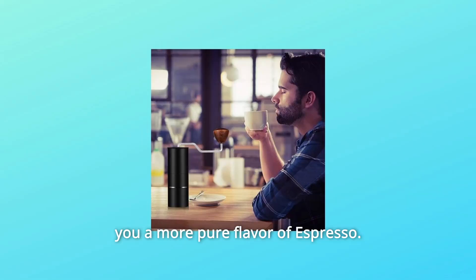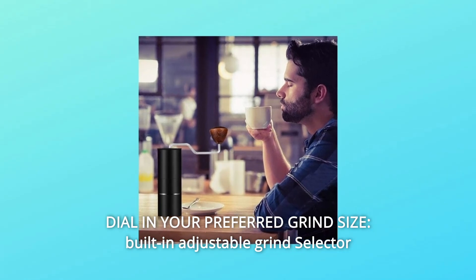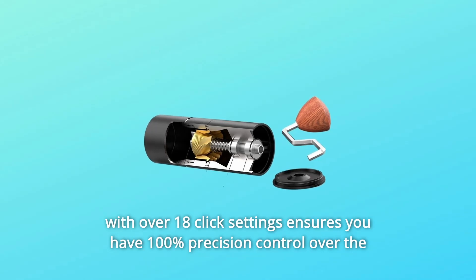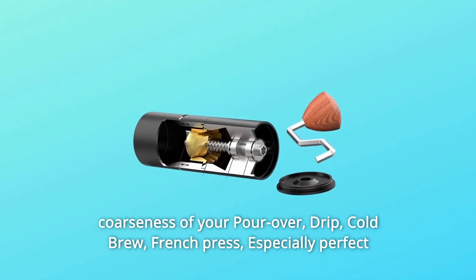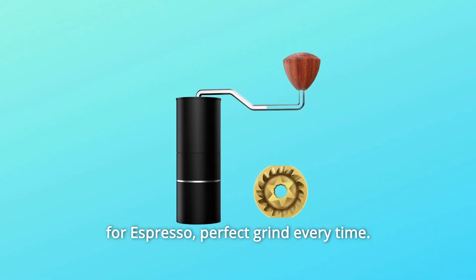This brings you a more pure flavor of espresso. Number 2: Dial In Your Preferred Grind Size. Built-in adjustable grind selector with over 18-click settings ensures you have 100% precision control over the coarseness of your pour-over, drip, cold brew, French press — especially perfect for espresso. Perfect grind every time.